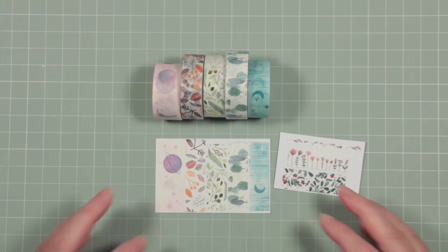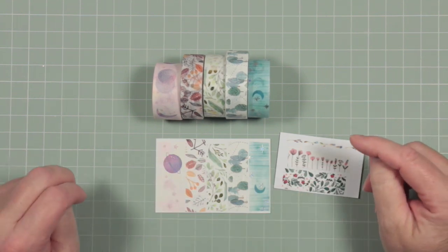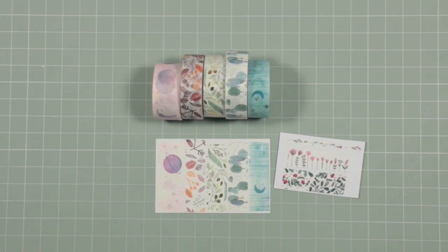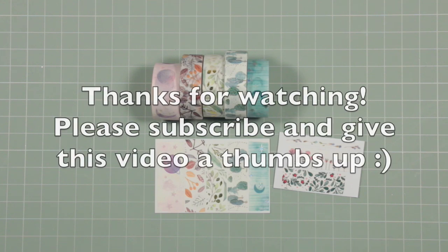I've been gathering washi tape and revisiting and reusing it, because I've also been working on a couple of little projects that I'm nearly ready to share with you, so watch out for those coming up soon. In the meantime, thank you very much for watching, thank you for your time as always, and until we meet again, take care.